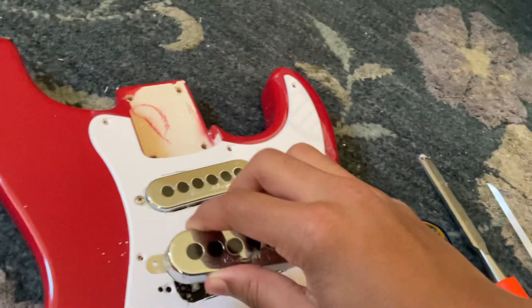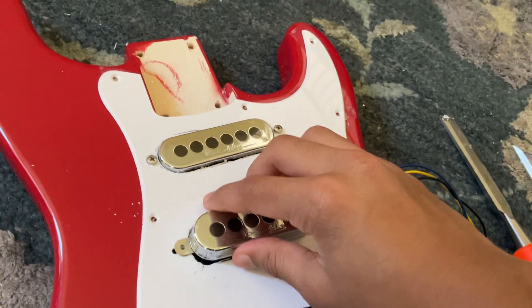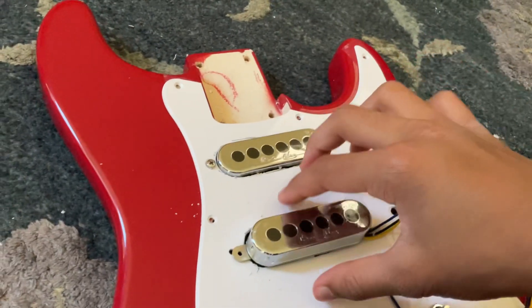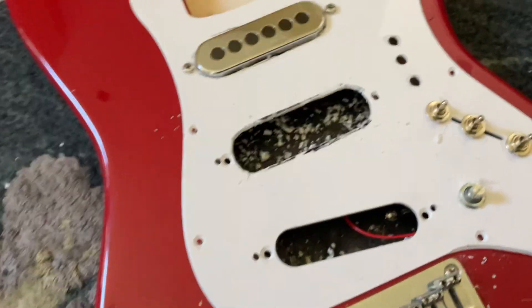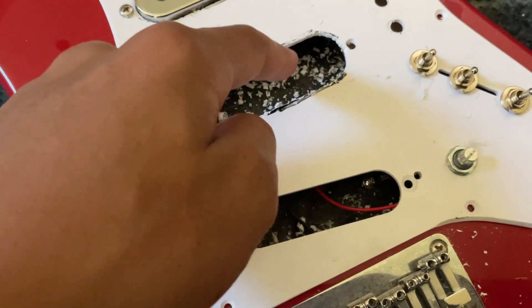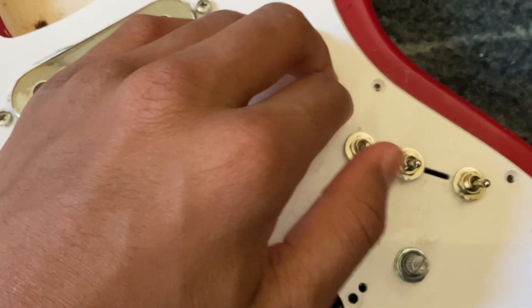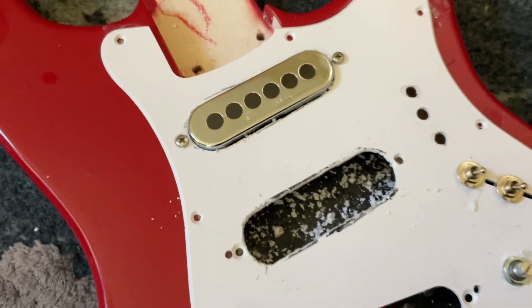To do that, I put the pickup on the place and traced around it. The reason this area looks like this is because I already started chiseling, and I removed these three face switches so they wouldn't get damaged.